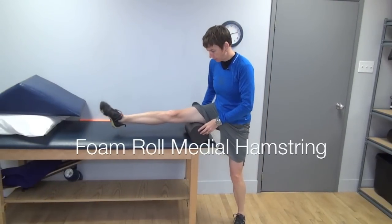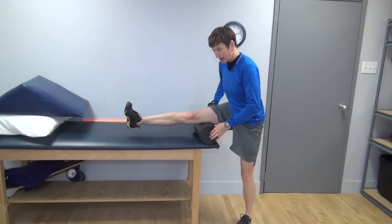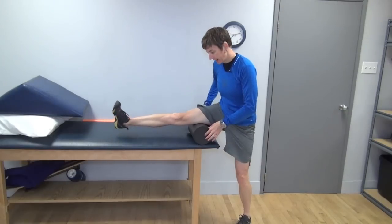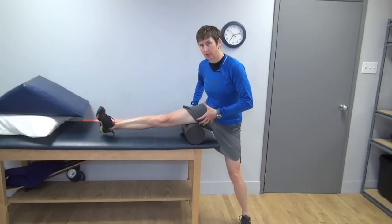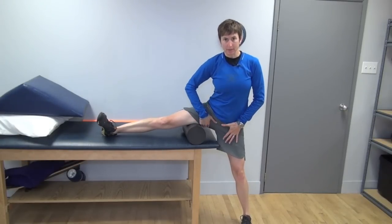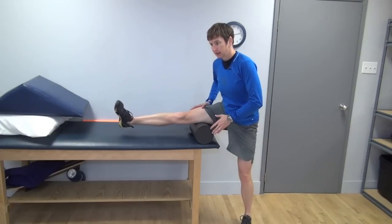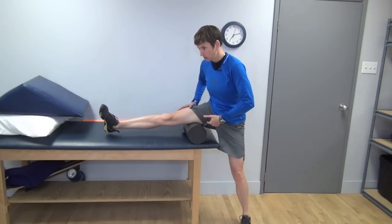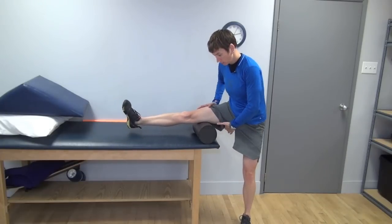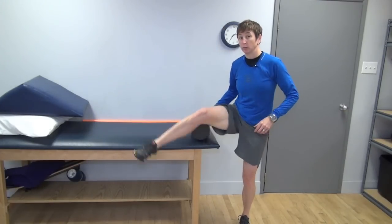From here we're going to take our foam roller and elevate it onto a bench. We're going to get that medial hamstring, because sometimes goalies stretch the daylights out of their groins, but it's really that medial hamstring that's limiting their ability to get down into their splits. So again, from just above the knee to right up into the groin. You could also use a lacrosse ball for that one.